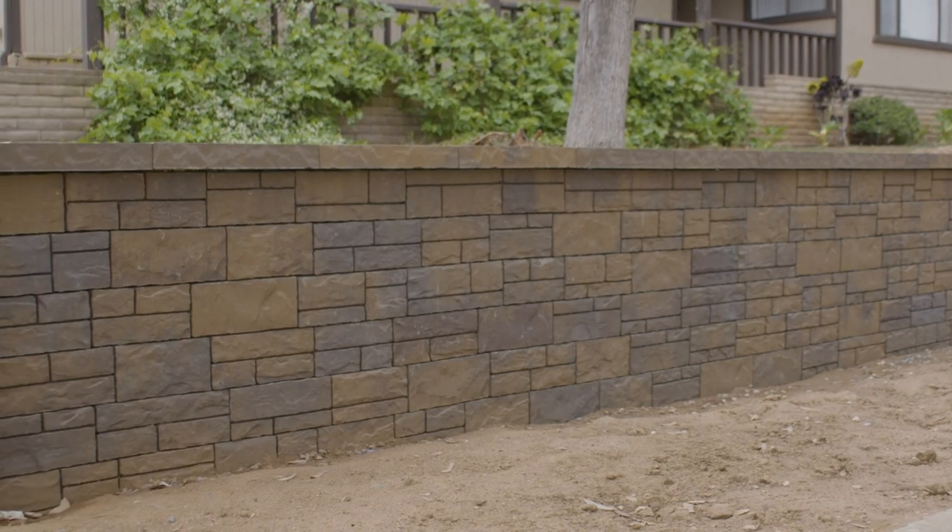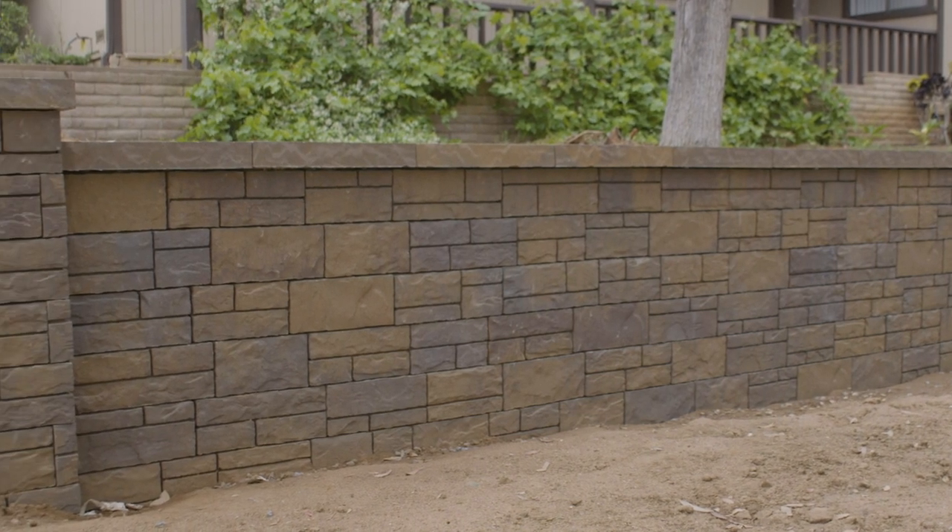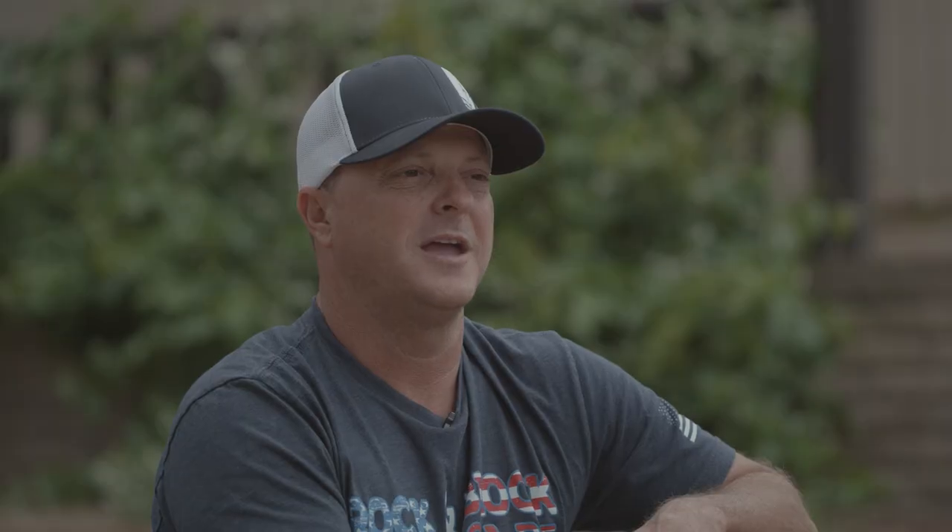I'm tired of looking at the same stuff everyone else is, and I think this coming out in the marketplace introduces something different — a little bit different color, along with an install that is super easy and simple. Anybody, homeowner or contractor, can install this block in no time at all with very little effort.